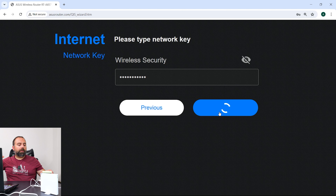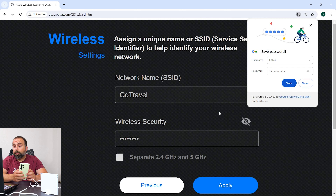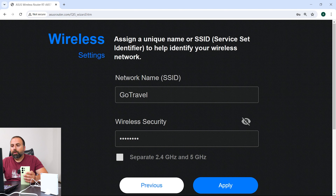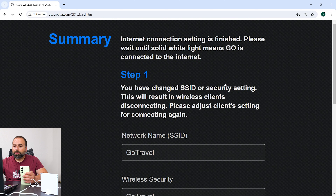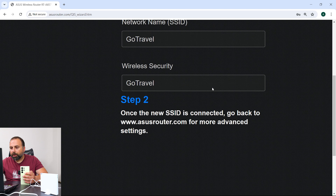Don't expect the internet to be much faster, because now instead of connecting to my main router — which provides much faster internet — it's going to connect to my phone's hotspot, which will be slower. Once set up, it asks what SSID you want this router to emit, so I just put 'Go Travel,' set the password to 'go travel,' and I can separate the 2.4 and 5 GHz bands if I want. Click Apply.